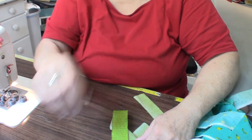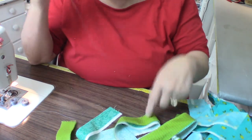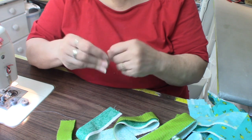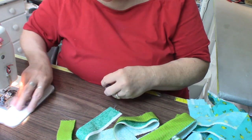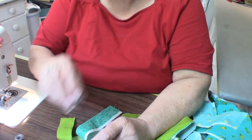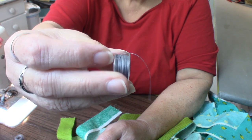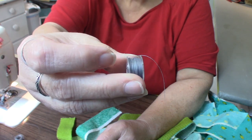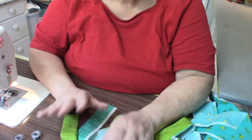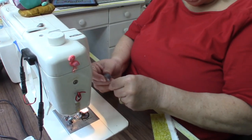This is the bodkin I like to use — a safety pin works very well too. I'm going to go ahead and sew these strips together into a tube, then turn them inside out and pull the rope through. For thread, I'm using a good medium-to-medium-dark gray. Gray is my go-to color because it blends with everything. Let me load my bobbin.